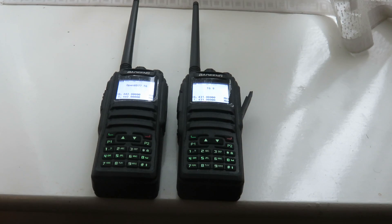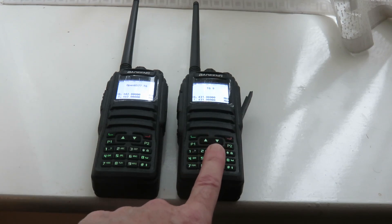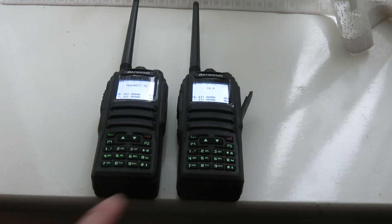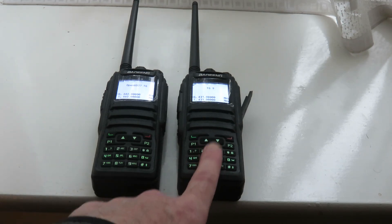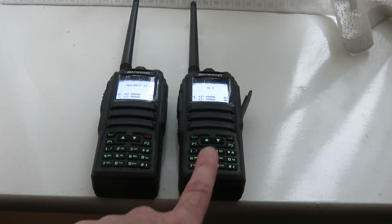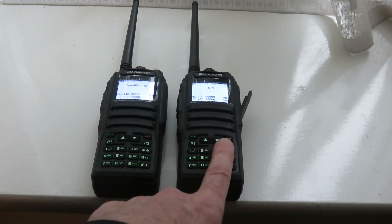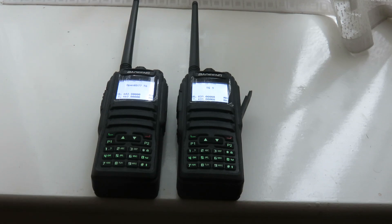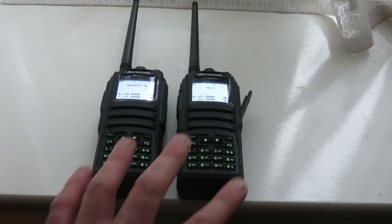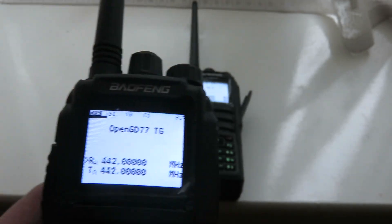I can also say that I'm already making contacts via DMR using this second DM1701 as a hotspot. With the OpenGD77 firmware you can use your DM1701 as a hotspot — I think you can do it with the stock Baofeng firmware too but I'm not sure. In any case it works very well with OpenGD77 and I recommend anybody with these transceivers to install OpenGD77 firmware.